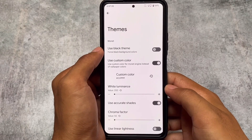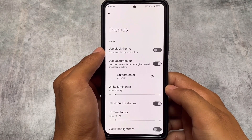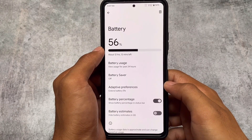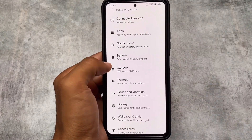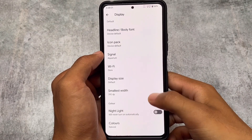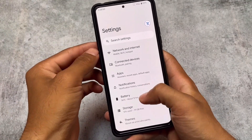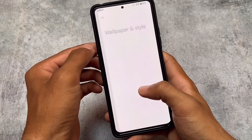There are also extra theming options, including a pure black theme useful for AMOLED devices and custom color options. It's a pixel-based ROM with some great features, though it may be underrated compared to others like Pixel Experience, Pixel OS, Pixel Extended, and Pixel Plus UI. There are font customizations and icon options, though there's no dedicated hub for all customizations.